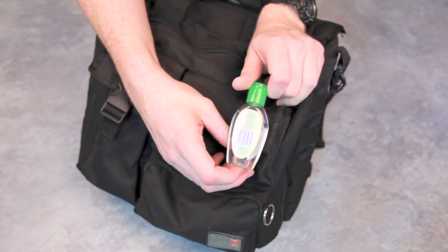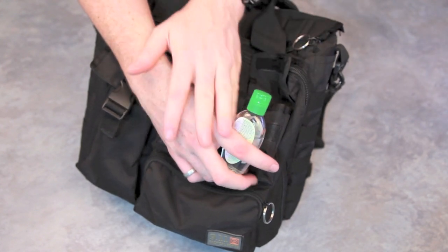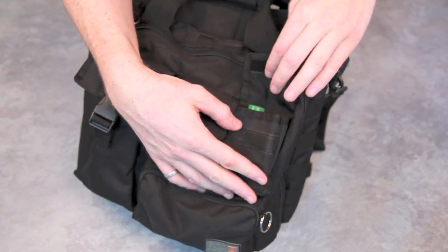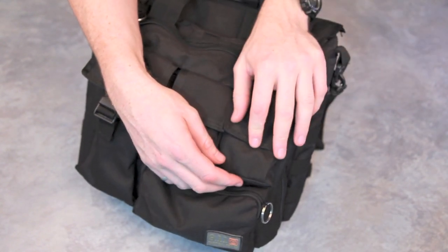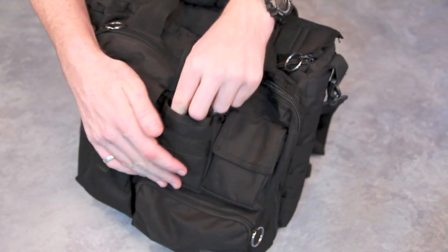In this pocket I have some hand sanitizer. I use this mainly when I go pistol shooting because you get all sorts of powder and whatnot on your hands and that stuff's cancerous. You want to make sure you clean your hands once you leave the range, or even before you leave the range.